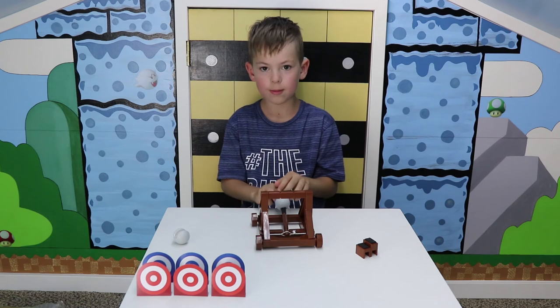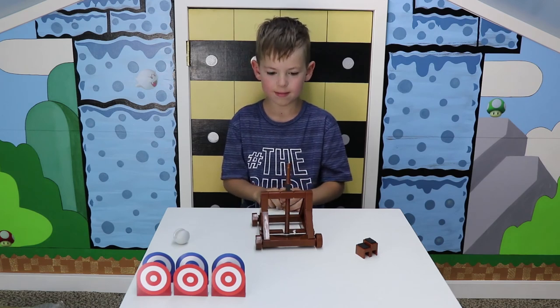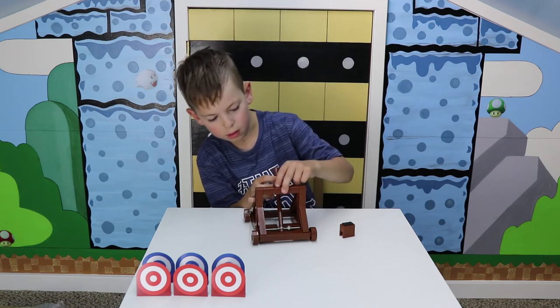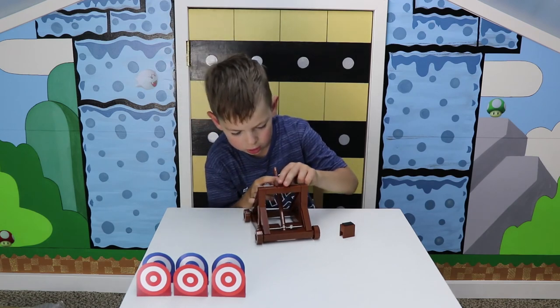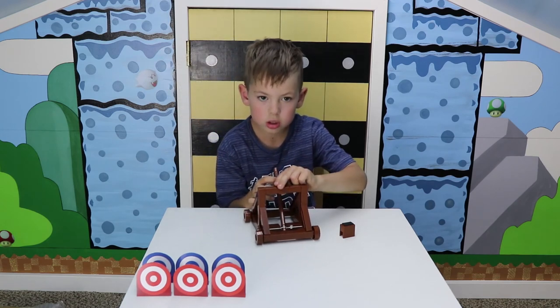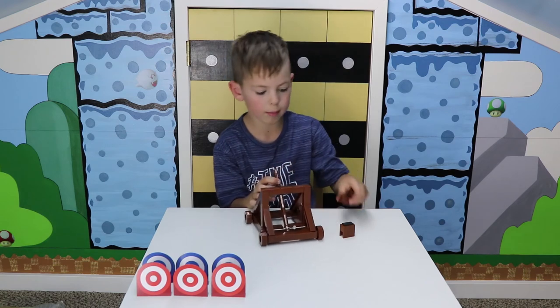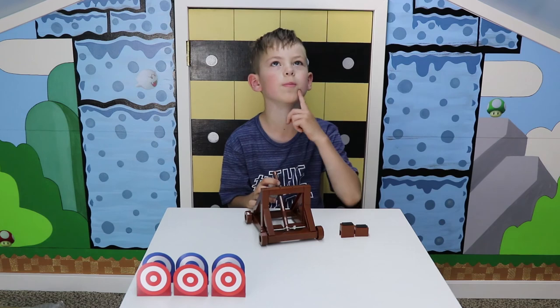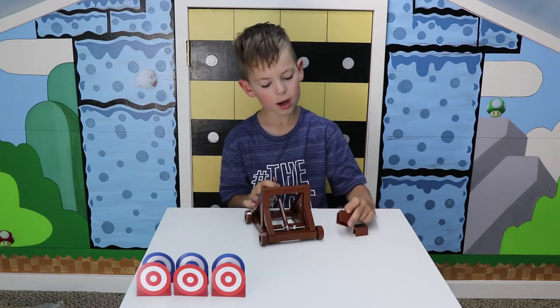Oh no — miss! So we're going to put a spacer on to see if we can shoot it closer to the camera. Which one should we use — the bigger one or the smaller one? I'll try the bigger one.